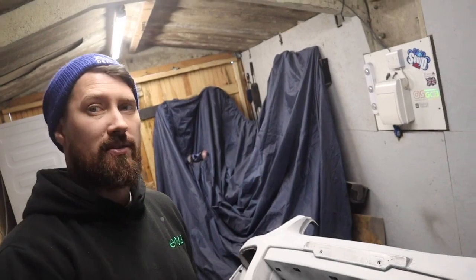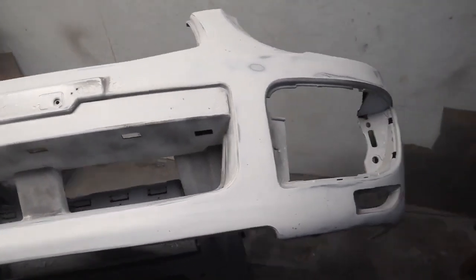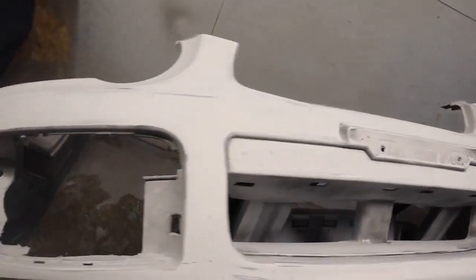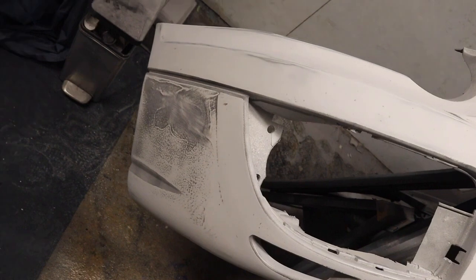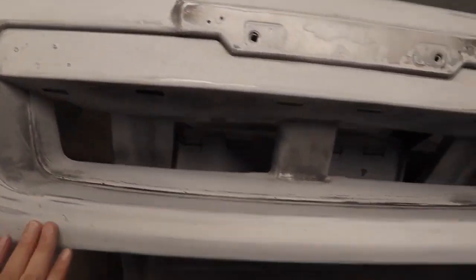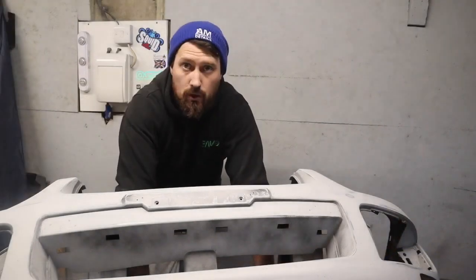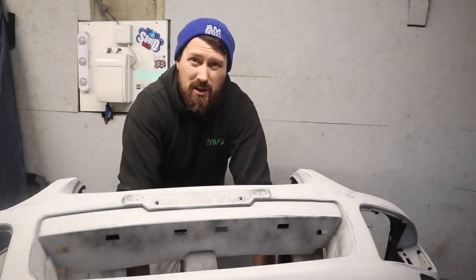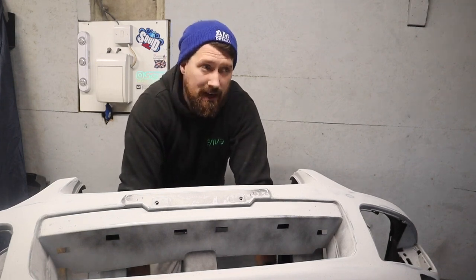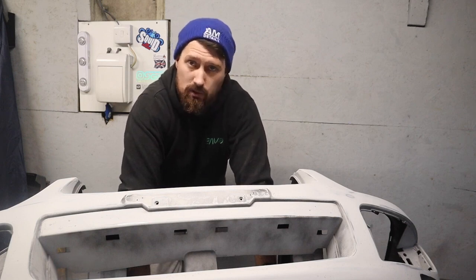I'll give you a quick flash of it just now. So it's all sanded down. Not so great around the sides, but I'm not overly fussed about that because the spats will be going on in those areas. But the areas where you're really going to see it around here are nice and flat. So the next thing that I'm going to need to do is get the bumper all panel wiped, wiped down, tack rag it off, mix up the paint, and we're going to shoot some base coat. Let's get to it.